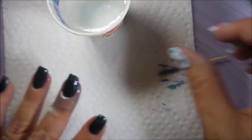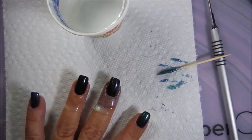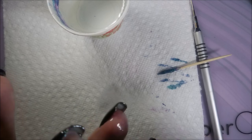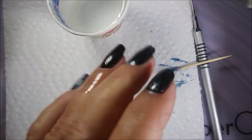You can kind of see it — not really fantastic. I'm gonna run my little tool around to break the seal so that I don't pull up any of that water marble design off of my nail. Fighting with this latex again — you guys know I fight with it.